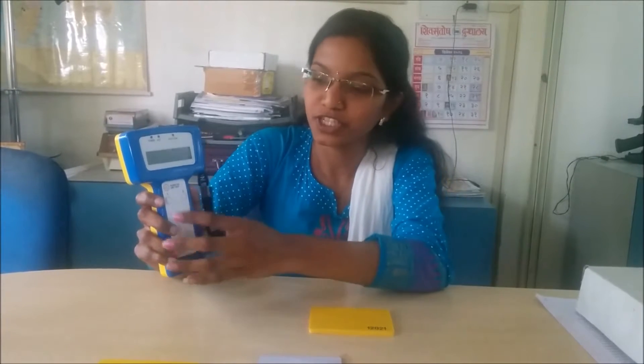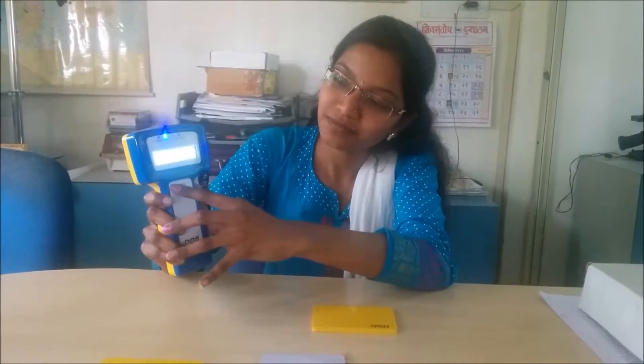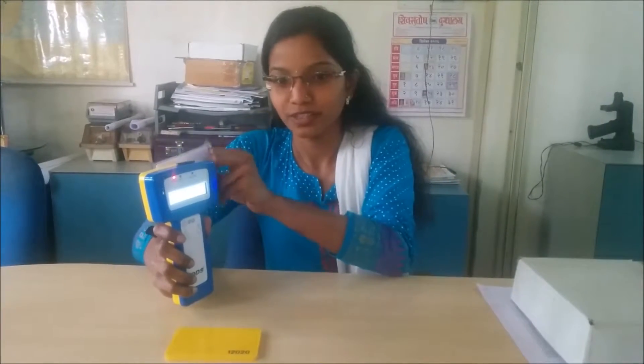The handheld reader is carried by the security guard when on patrol. On reaching the station, he switches ON the handheld reader and touches the station. He then touches his own ID card to the reader. The reader will show two stars on the display.